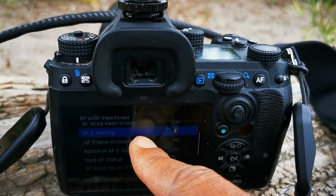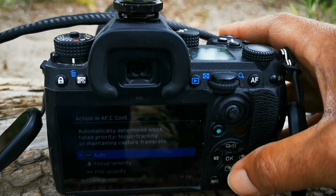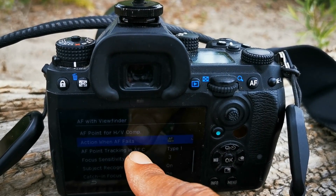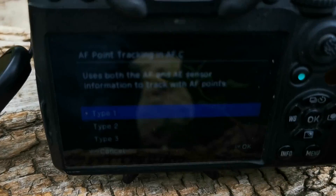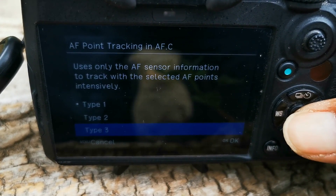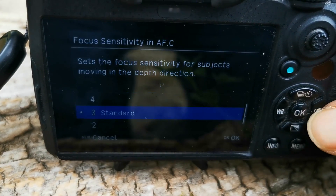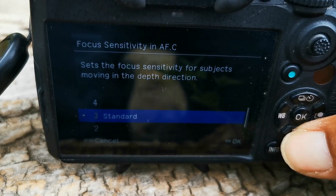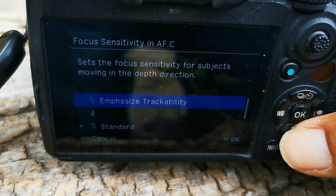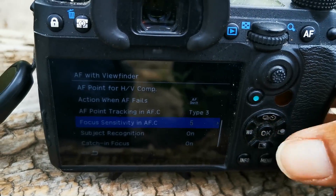Okay, action AFC continuous — that has not changed. Going to tracking — here we go. We'll do Type 3, which is the new one. Focus sensitivity: it sets focus sensitivity for subjects, emphasize stability or emphasize trackability. Let's try trackability first and see what happens.